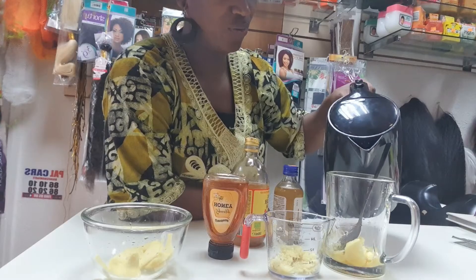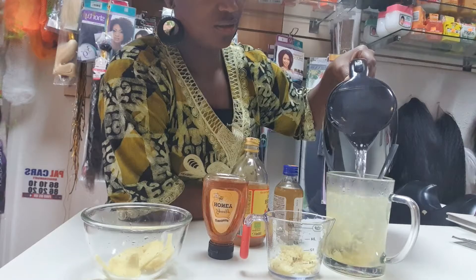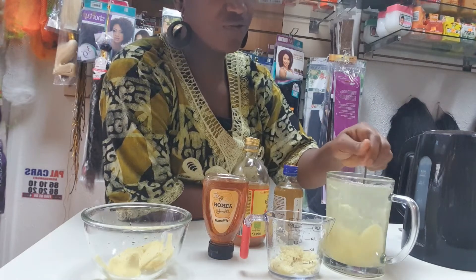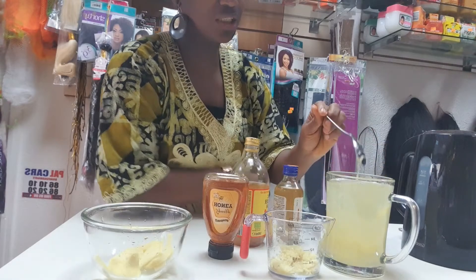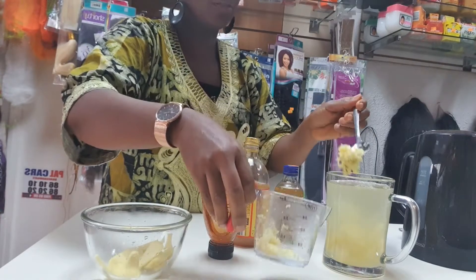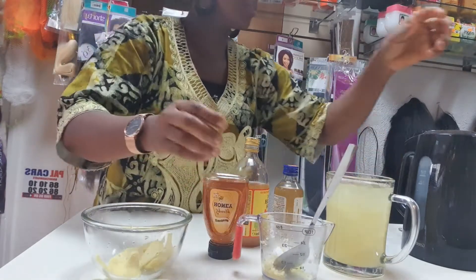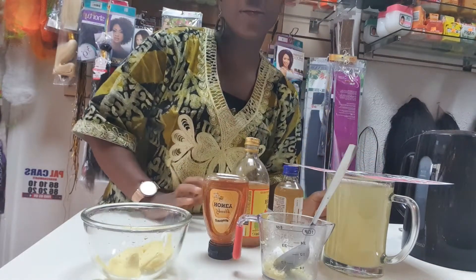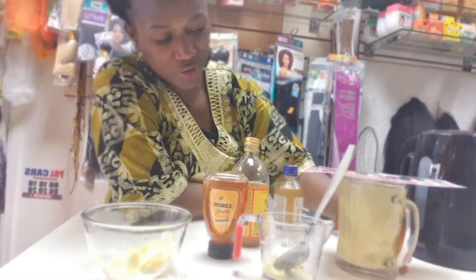We've got our boiled water here. Add it in and mix. Leave it at least five to ten minutes to sit. As you can see, the water changes color already. I like mine strong so I put more ginger. While it's sitting, you can cover it with something to help stimulate everything in there.